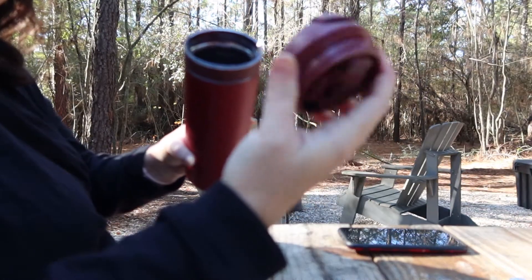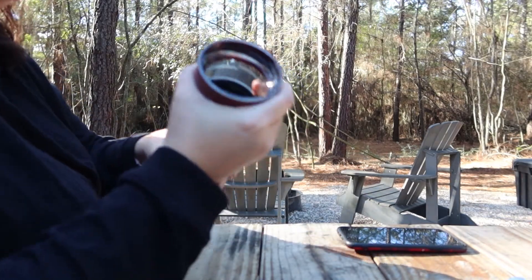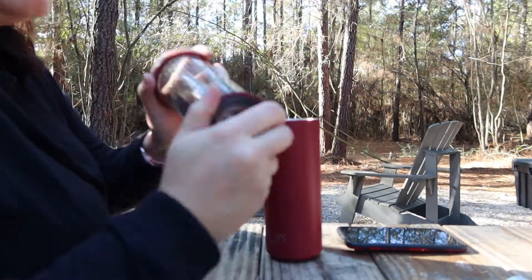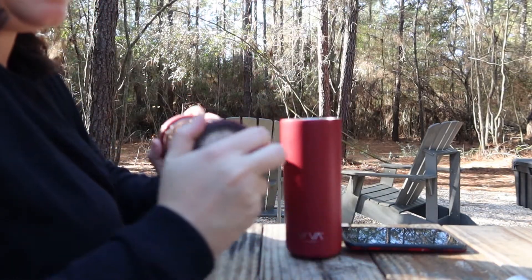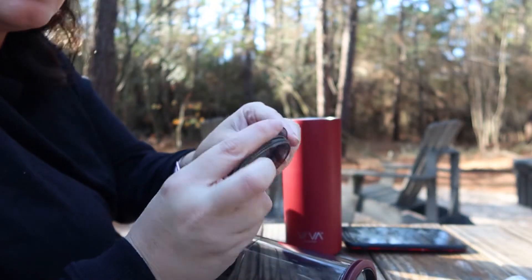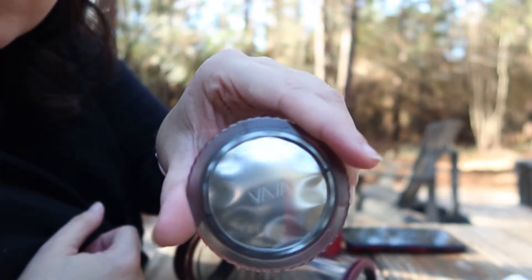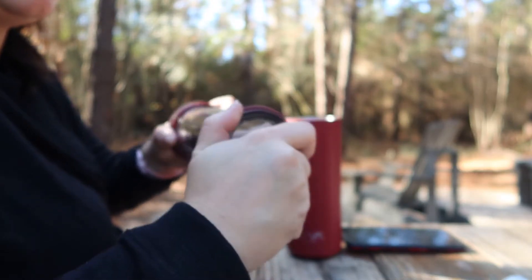I just popped off the lid and inside you've got this inner compartment. Look at this — you've got just your mug, which you can use on its own if you want a little bit more space. If you've already heated up coffee or tea, you can use it without the inside. But look at this — there's the little strainer, the little area where it's going to help steep the tea. It goes on the bottom just like so.